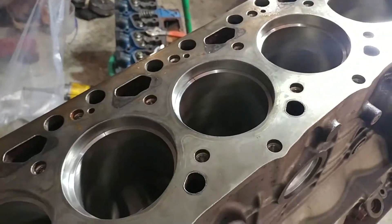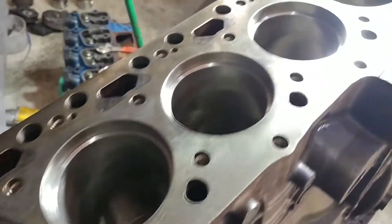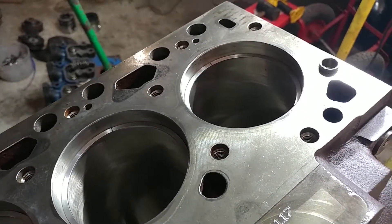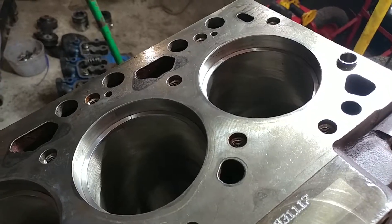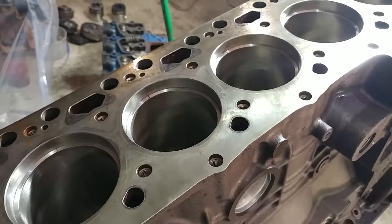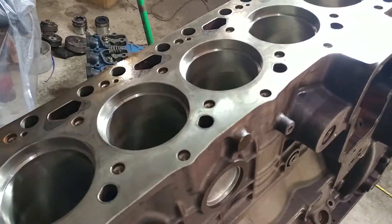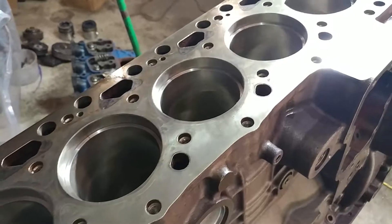What we've done is we've gone ahead and set all six of the top rings inside the block. We've used our tool to make sure that they're level in there and we've gone through and checked the clearances. For this top ring the clearance was between 14 and 23 thousandths per the quick reference, and we were shooting for 18.